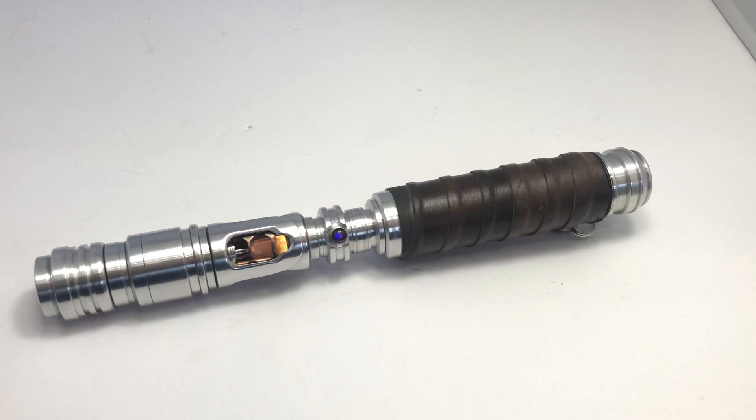I didn't like the placement of the switch — it was too far down the hilt in terms of leverage, and it just made it really heavy on the front end when you have a blade. So I moved those switches up closer near the emitter.